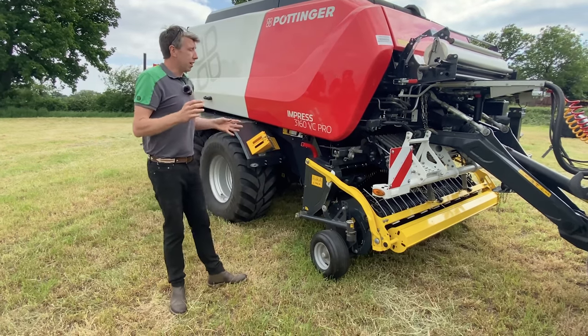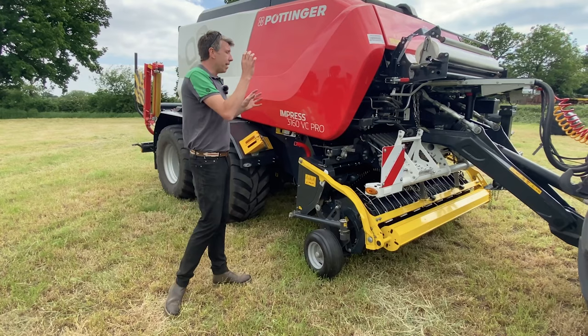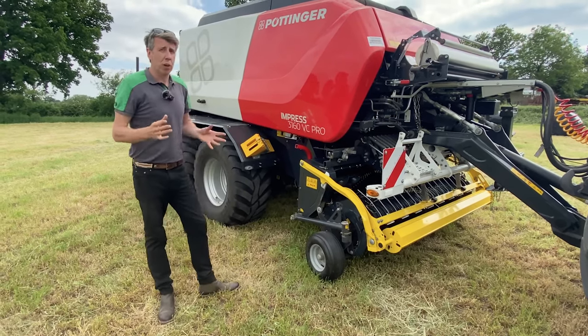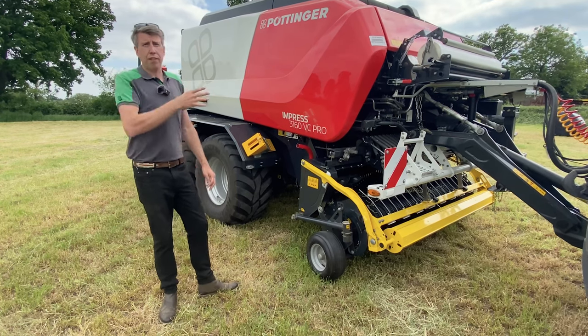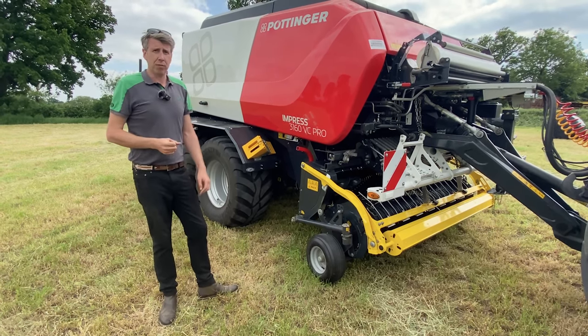A couple of other things on the Pro side would include the knife bank — we're looking at a 32-knife bank in this machine, which I'll show you in a bit more detail shortly — and also we've got the film on film, which again I'll go through in a bit.